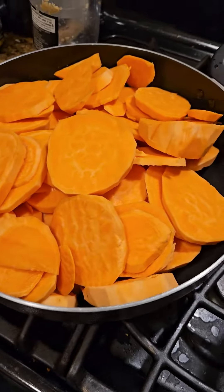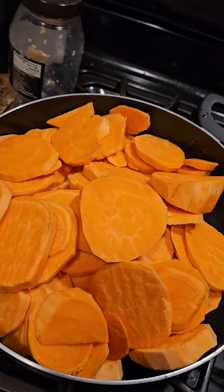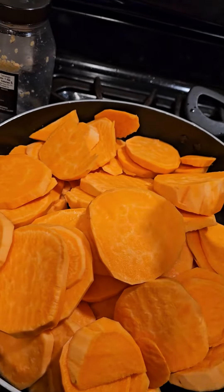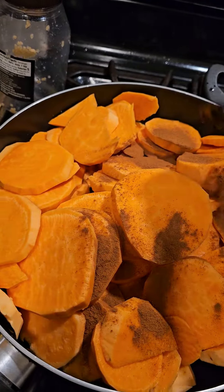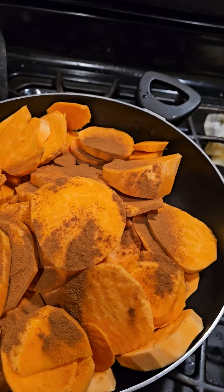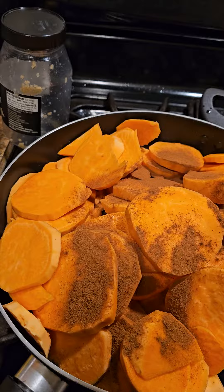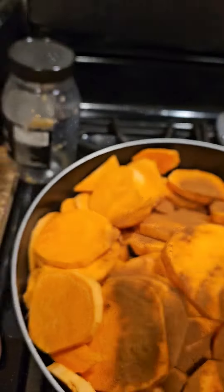So now on to what is about to be sweet potatoes, candy yams. We got cinnamon — put some cinnamon on there. I think that should be enough. We got some nutmeg.